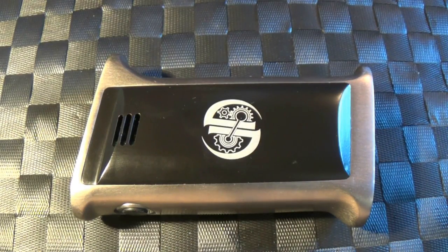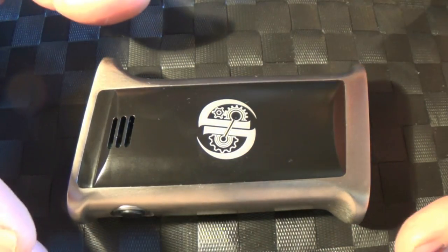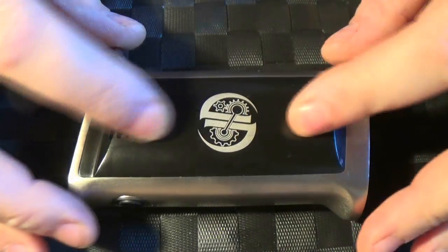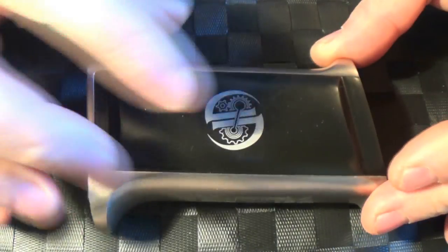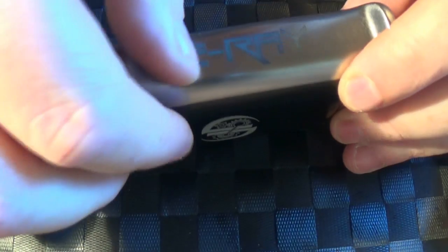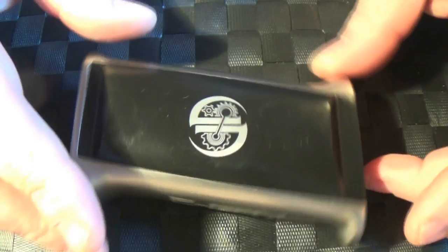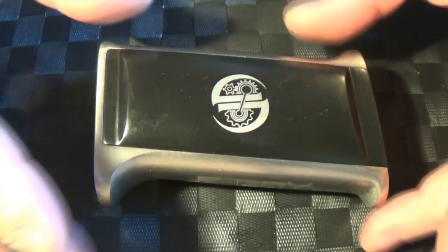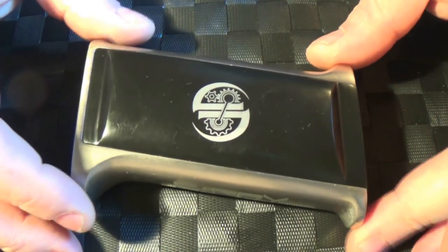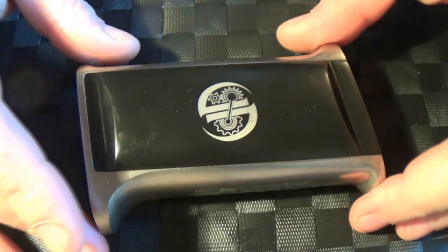For starters, this weighs 217 grams — I just popped it on the scales. It's aluminium, solid aluminium, the whole thing. I was told it was made from a billet of aluminium. We've got the JD logo going on here, and E-Ray etched on here, and that's not going anywhere in a hurry. It's like a pistol grip — there's no two ways about it. It's been moulded from a pistol grip. I'm sure Drew said it was a Colt or something like that.